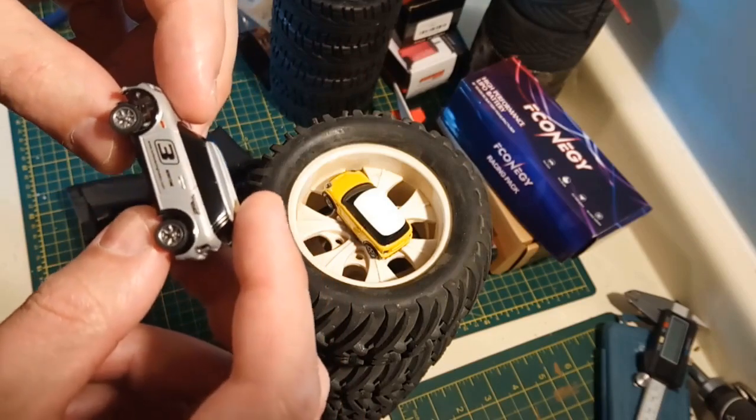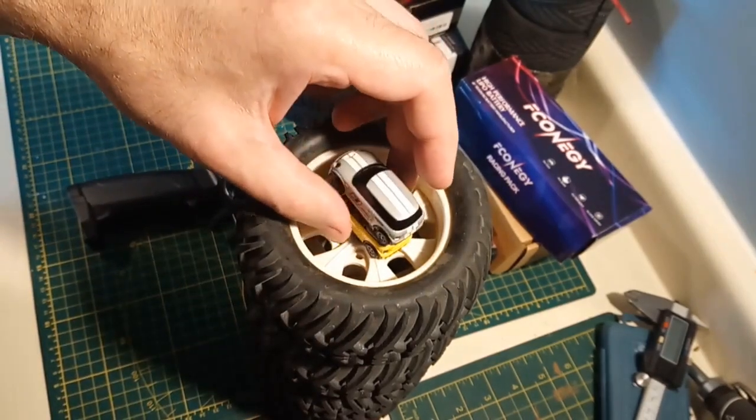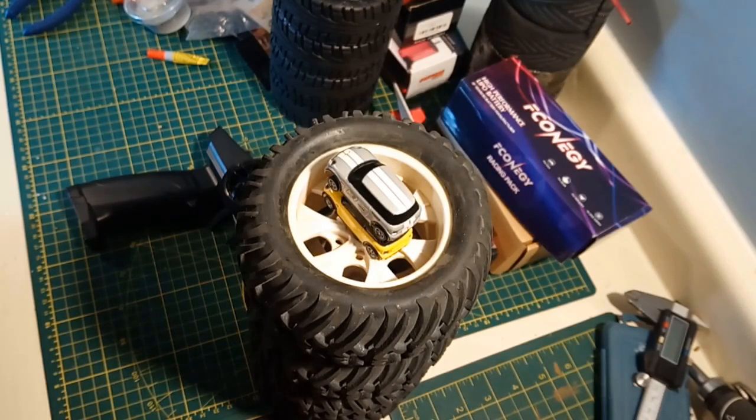If you have better things to spend your money on, spend them on better things — these are totally a novelty item, a cute little thing. If you really like driving RC cars, I can see myself driving these a lot because I'm making a little coffee table track. There are videos coming — a picture frame track you can hang on the wall when you're not using it, and 3D printable parts coming down the pike for sure.